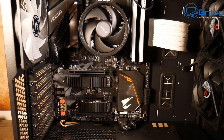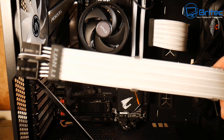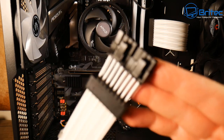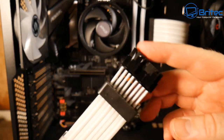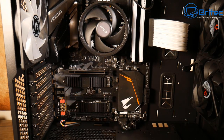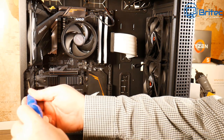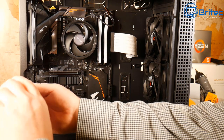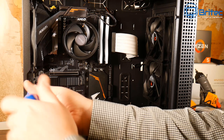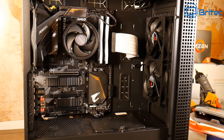The graphics card power cable extension has two eight-pin cables on it, but unfortunately this card only needs one eight-pin, not sixteen-pin. So I've modded it slightly. I'm removing the expansion slot bracket by removing the screw. There are two of these to remove, and then we can put the graphics card in.